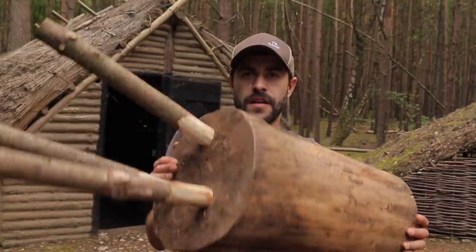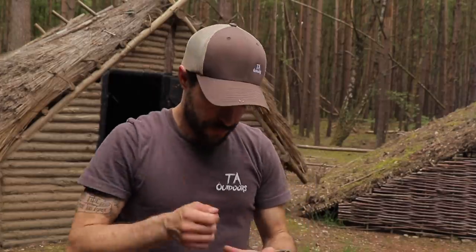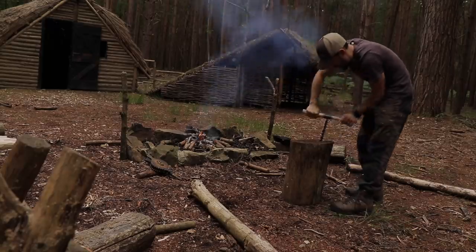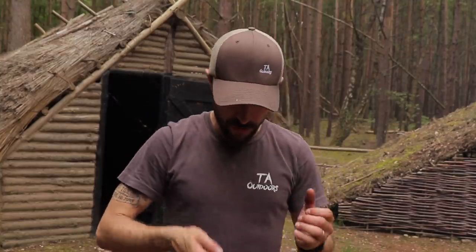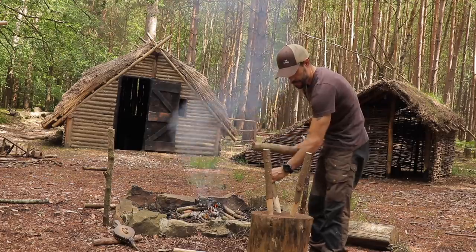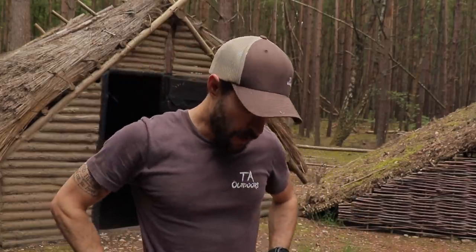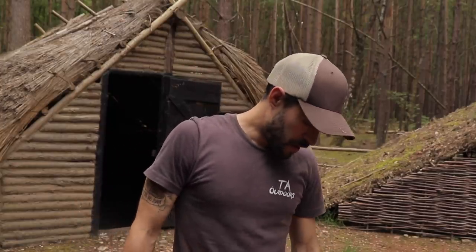Whilst I was letting the fire get to the right temperature, I did make a little chopping block — it's more for carving really. I just stuck some legs on it, again using the auger, and taped off a couple of legs to make a sort of tripod, hit those in, and now I've got a carving block at waist height so the next piece of wood I'm carving I don't have to bend over so much. This one is probably a little bit too high where that log is — I only need it to be about waist height — but it does the job, and I can always lower those legs if I need to.